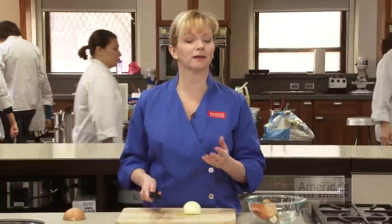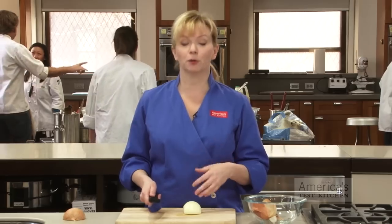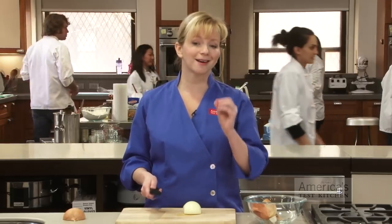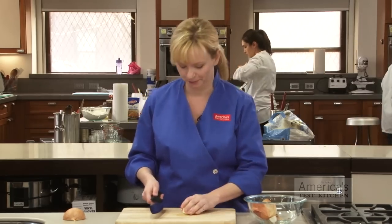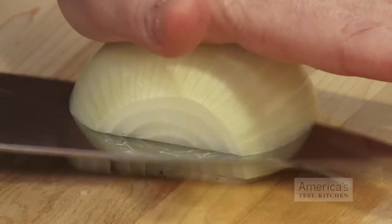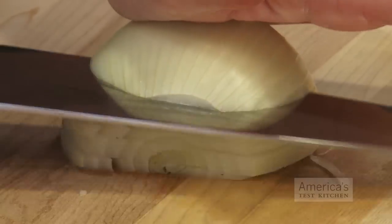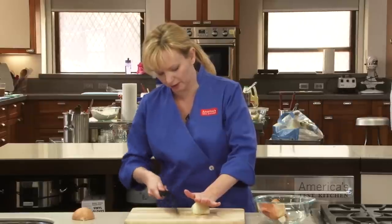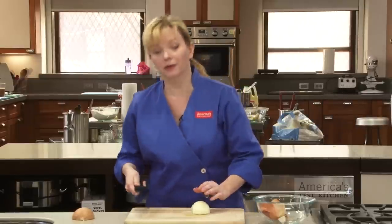You want to cut almost but not all the way through the onion, to keep it intact for your later cuts. We're going to finely chop the onion, so we want to space the cuts between an eighth of an inch to a quarter inch apart. If we were to mince the onion, we'd space them tighter at about an eighth of an inch apart; for a larger chop, we'd space them wider. This is why it's very important to have a sharp knife — it should really just slide right through.